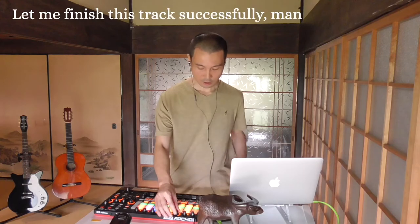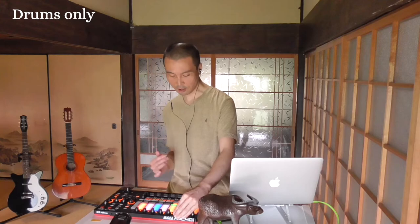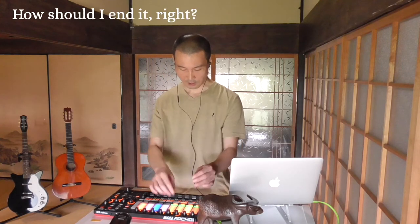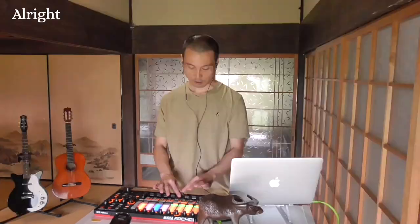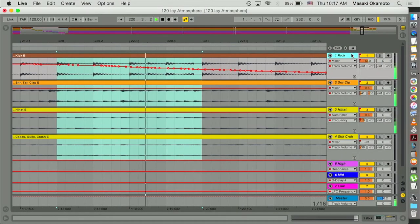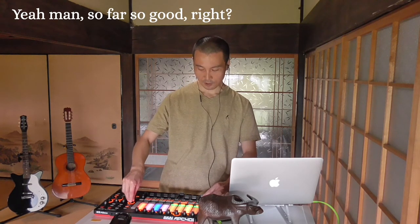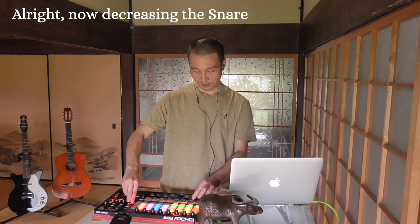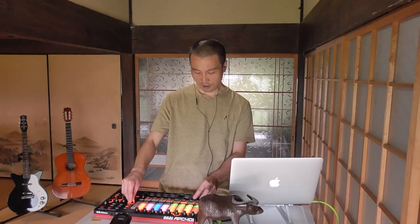It's about to finish. Let me finish this track successfully, man. Ending — drums only. How should I end this, right? Let me decrease the cabasa shaker. Now it's a matter of kick and tar drum and snare and hi-hat. Decreasing the kick, adding reverb to the hi-hat. Decreasing the snare. Was that alright? Thank you for watching.